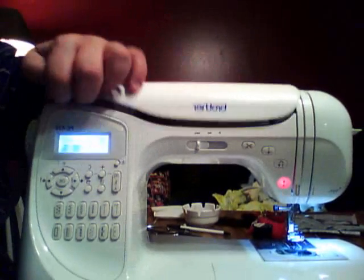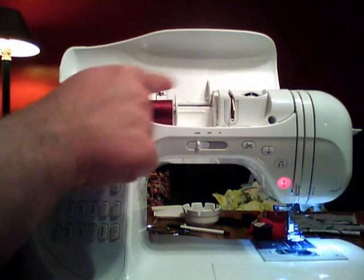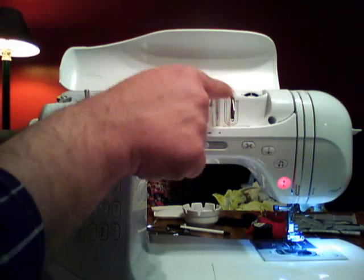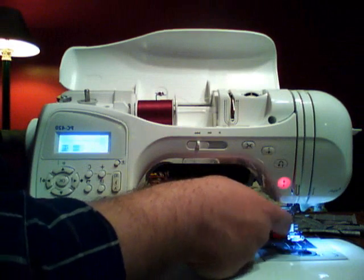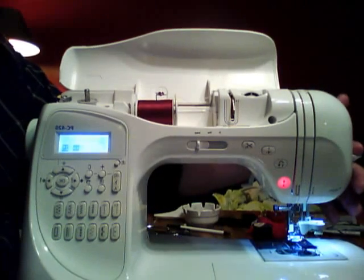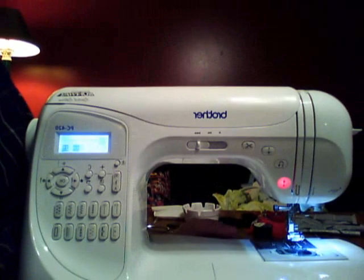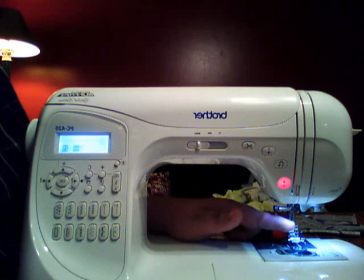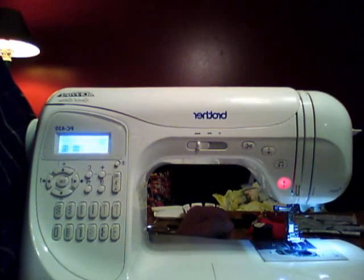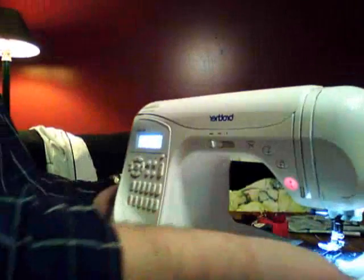Everything on this machine is automatic — the threading is absolutely amazing. It goes from the spool numbered one, then two, three, four up to the take-up lever, back down to five, and into the needle. There's also an automatic needle threader button, so I don't even have to get out my magnifying glasses to thread the eye of the needle, which as most of you know is a real pain on a sewing machine.